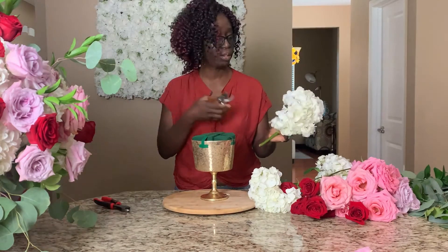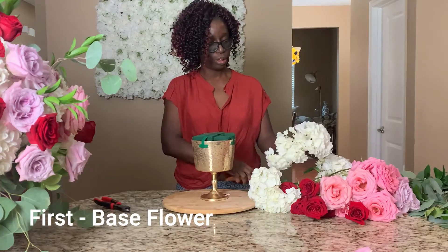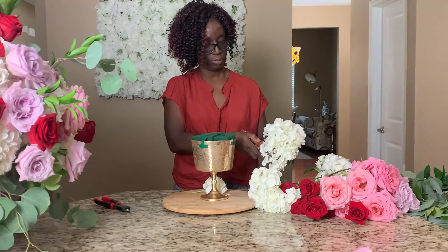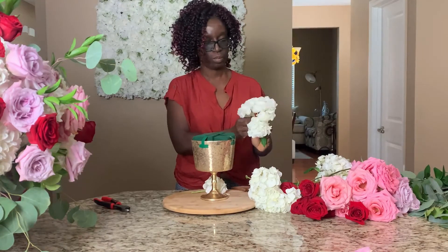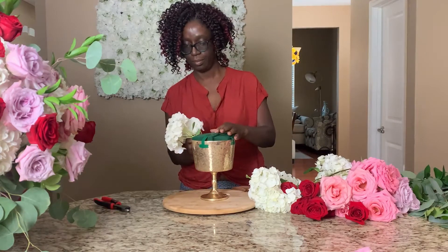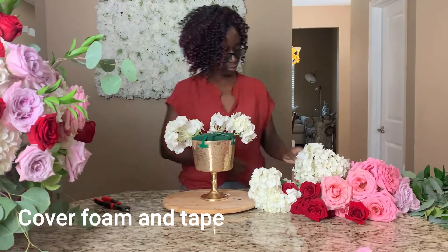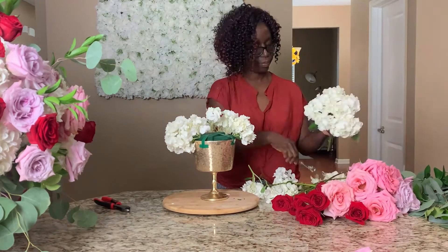I don't want a very large arrangement. I just want something simple to complement this big one. So, I'm going to be cutting the hydrangeas a little more — I'll be using the big piece because I don't want it too large. The hydrangea needs to cover my edges.